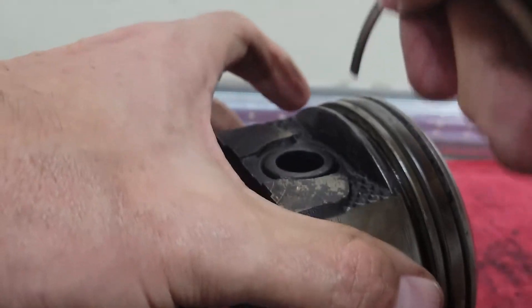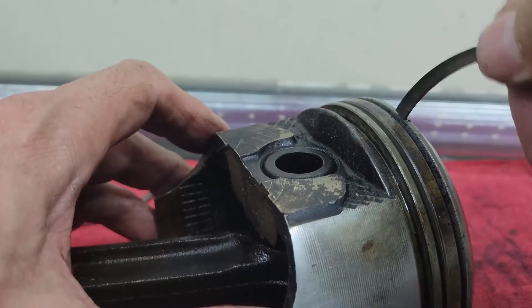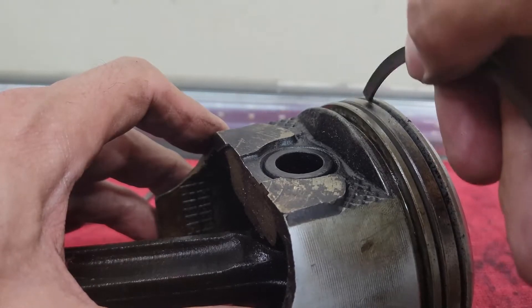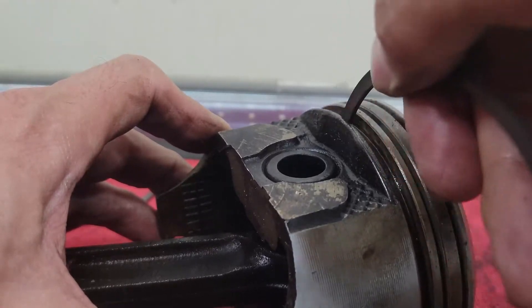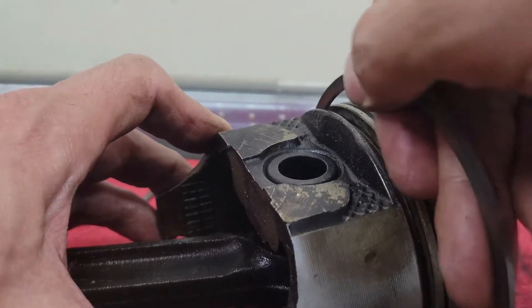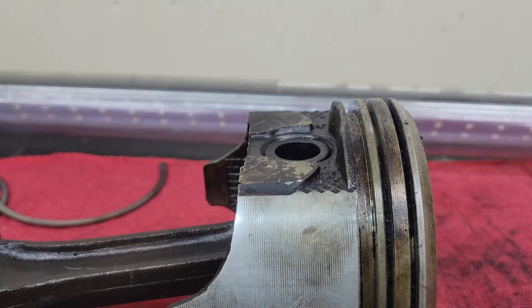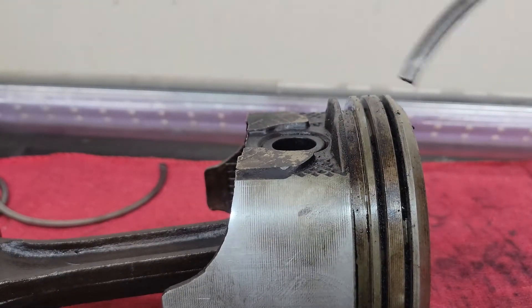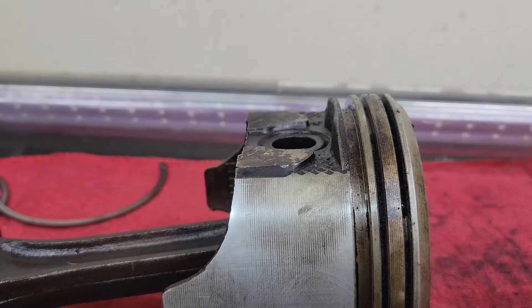The great thing about it fitting right in here is it will clean from wall to wall on there — no problem. This is a small block Chevy 350, so it's a four-inch bore. Both the top ring and the second ring are both the same size. Now this is a little bit wider here than what this is obviously, but it still works in there and you can see it's still scratching. There's one more thing — you don't want to use pointy objects in here because that's going to scratch it up so that it will have grooves in it. You don't want that. Like an awl or something like that just doesn't work very well.